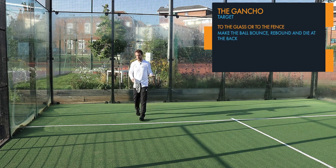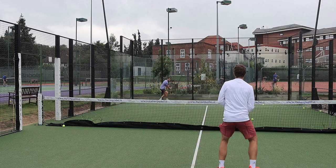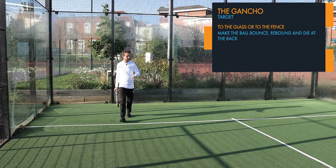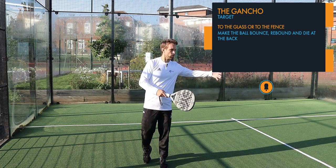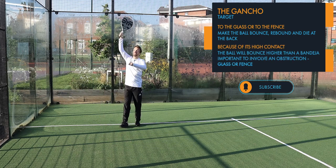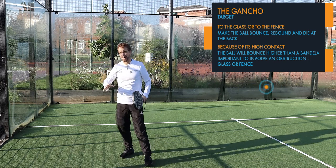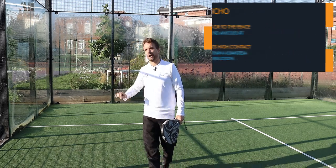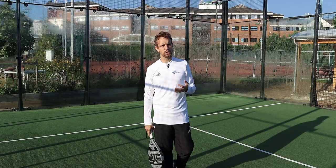If you're on the opponent's side of the court, the target for this shot is most of the time towards the glass or towards the fence, so that the ball bounces, hits the glass, and dies at the back of the court. Sometimes you do see it down the center, and from the left-hand side players will play it down the line. Because the contact is high, the ball will actually bounce higher at the other end than a bandeja, so you want to make sure you involve an obstruction — either the fence or the glass — to make it difficult to defend.